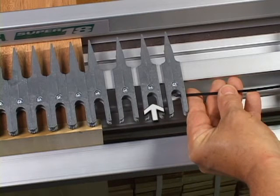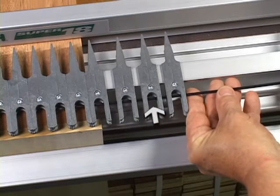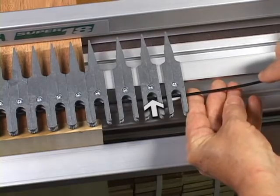Without the rod, the guide bush and bit go all the way into the finger. With the rod inserted, the guide bush travel is limited to suit tail board thickness.